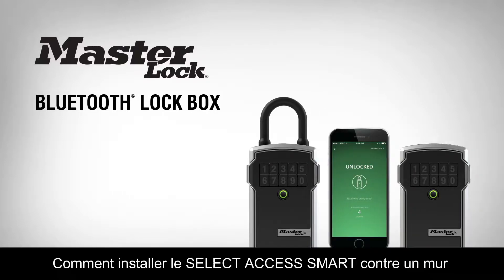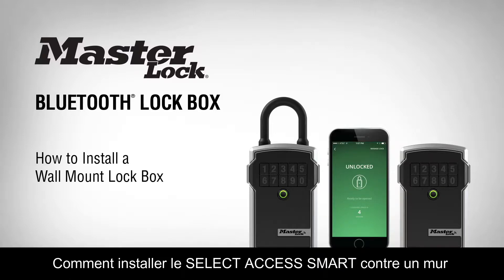Thank you for purchasing a Master Lock Bluetooth Lockbox. In this video, you'll learn how to install a wall mount version of our Master Lock Bluetooth Lockbox.